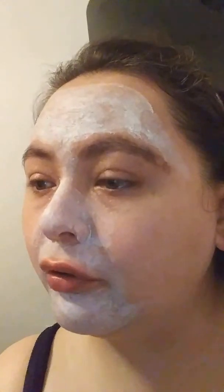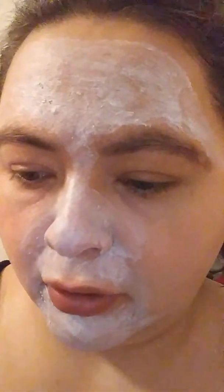So from the Sephora Collection, the first one is the gray clay mask, the second one is the pink clay mask, and the third one is the green clay mask. The gray is skin balancing and mattifying, the pink is unifying and brightening, and the green is purifying and pore perfecting.